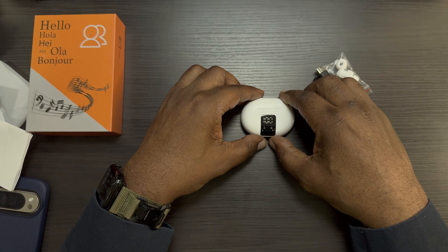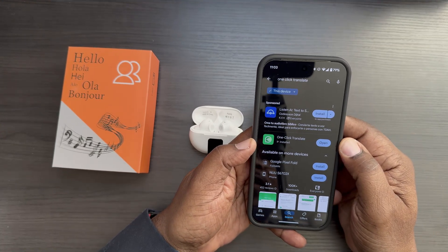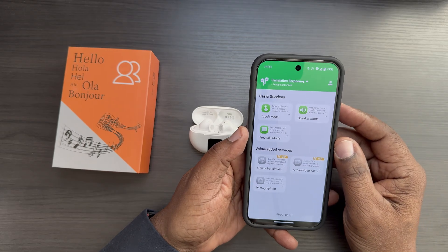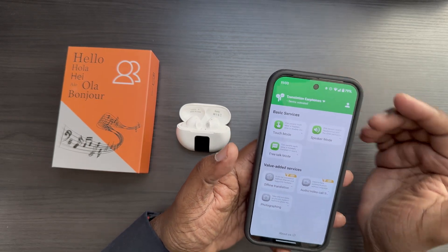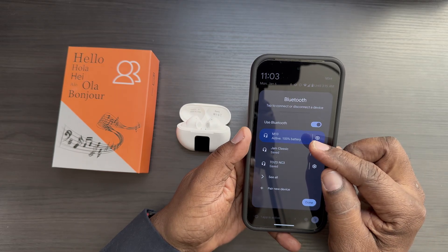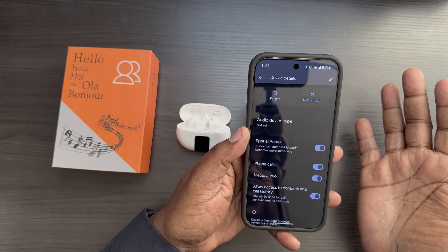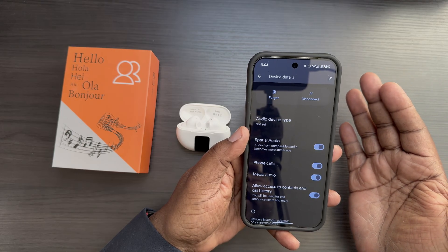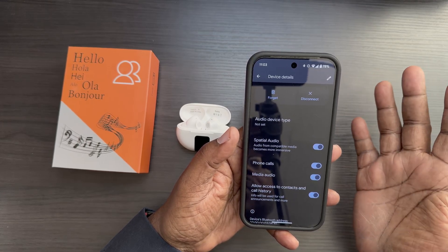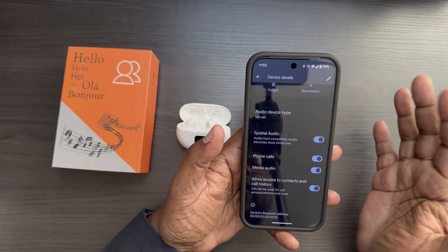I've got the app connected and these connected to my phone. The app is called 'One Click Translate' — you can see it's active and connected. The earbuds just pair through your Bluetooth settings; they're called the M10. You can see the battery percentage there. These aren't just for translating — you can also use them for watching movies, videos, and playing music, so they function as regular earbuds as well.